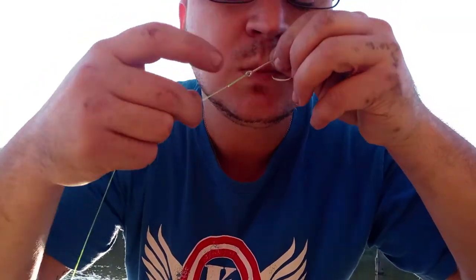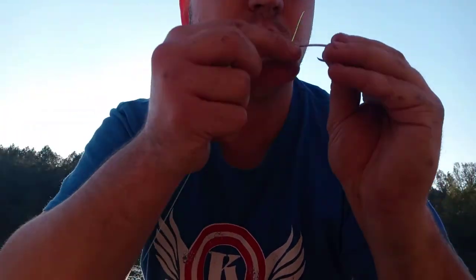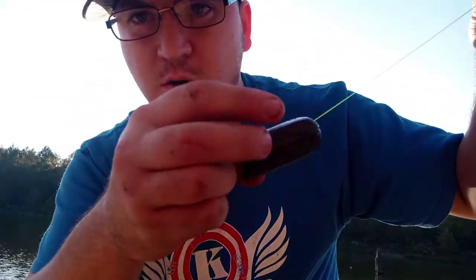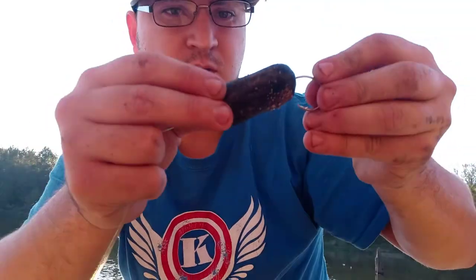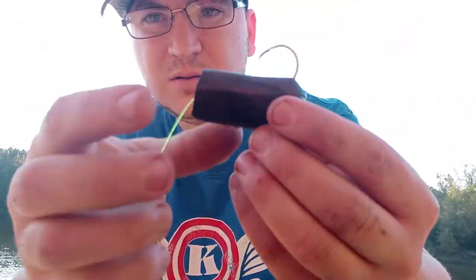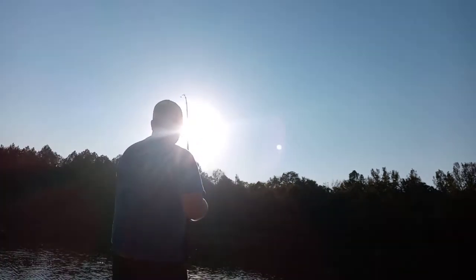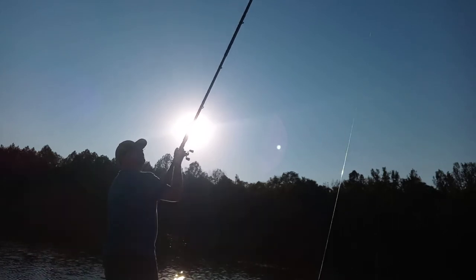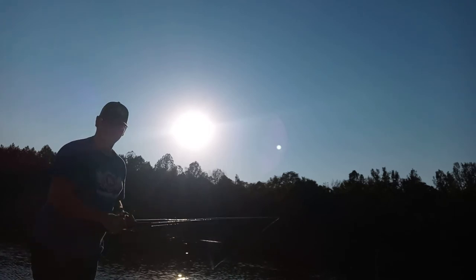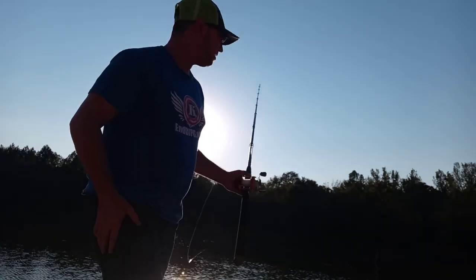Wet it with a little spit and pull it tight. Then with the hot dog, you pull it up on your hook — just pull it down, boom, and there you go. That will not come off at all. You can sling it out there as hard as you want. See, that did not come off, and once it hits the bottom you're ready to go. Stay tuned.